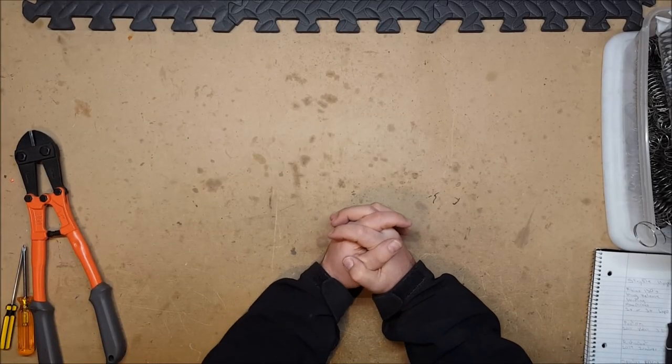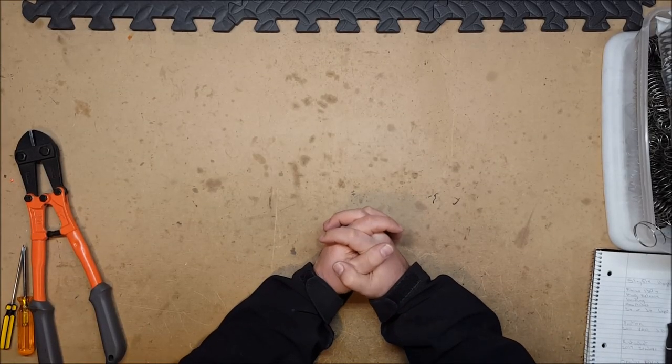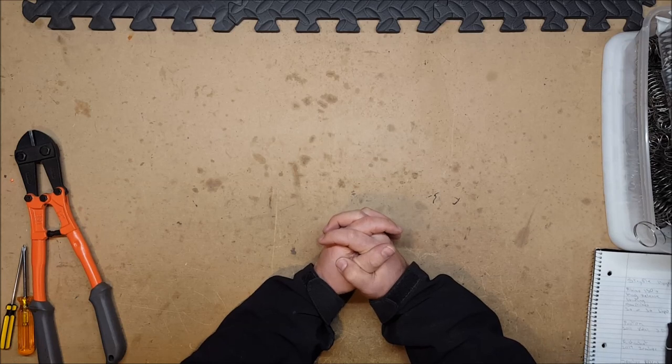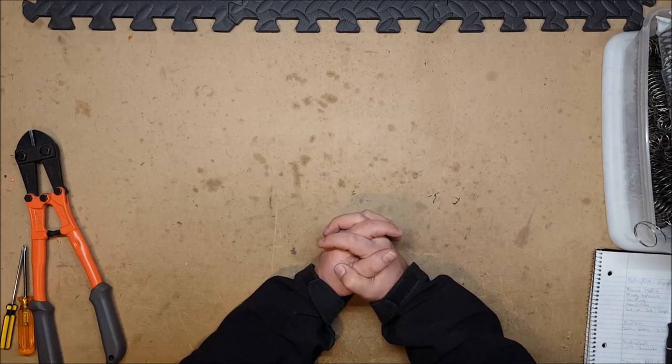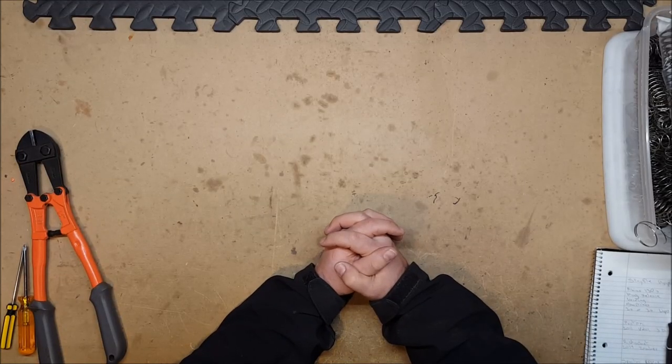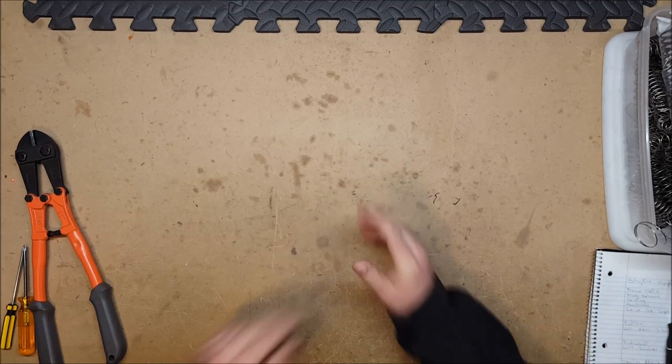Hello and welcome to another exciting episode of Can It Take a K26? — the show where we take a variety of blasters and see if they can be upgraded using a K26 spring. I am your host Captain Xavier, and today we're going to be covering a number of five-shot revolvers that haven't been covered before. They have all been requested at one point or another, and I finally have them so I'm going to cover them.